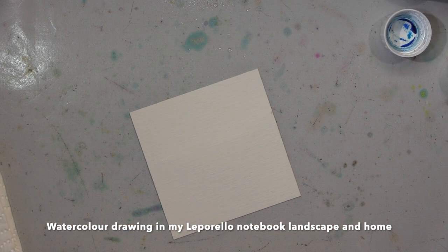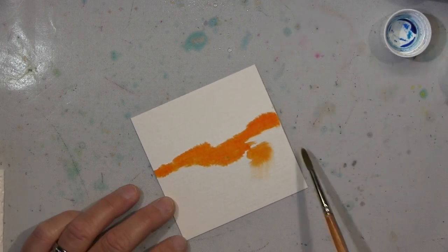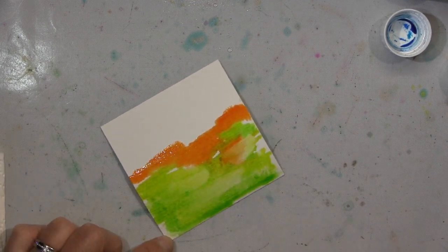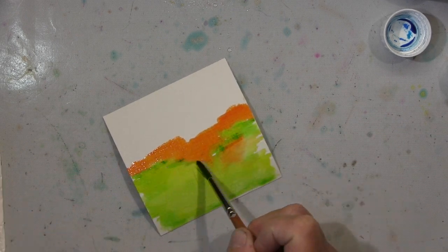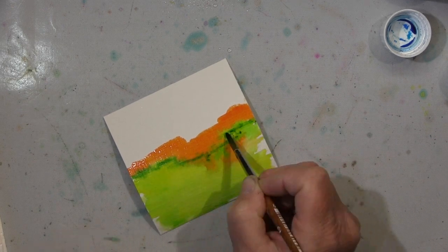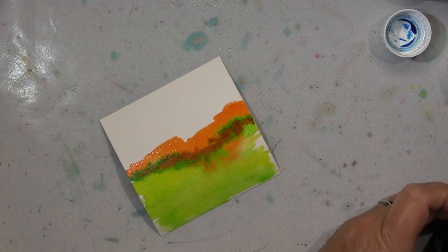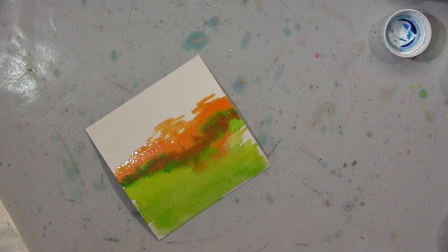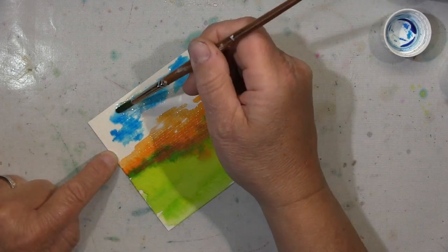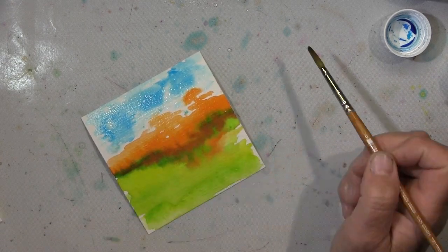Hi guys, again I will show you two of my little watercolor drawings for my Leporello notebook. I start with a landscape, very easy, using my liquid watercolor paint — the Aquatints. I really like them; I think I prefer to work with liquid ones and not with the little pots. I can control it much better, I think. I will show you two things: this landscape, and then the other one will be a cat. Last time it was a dog, this time it's a cat.